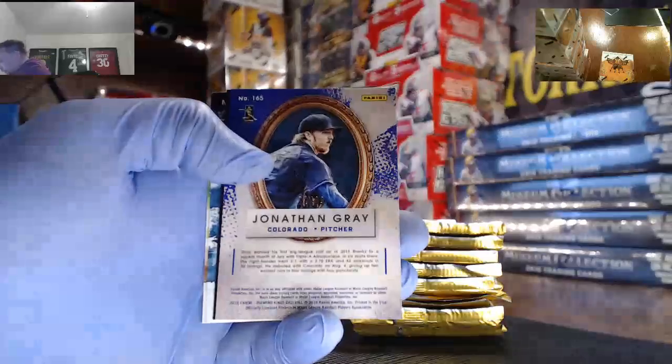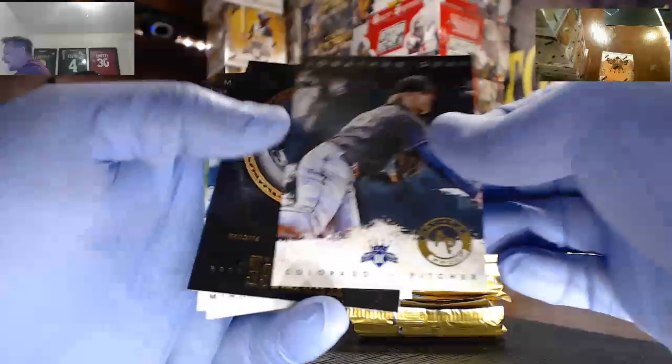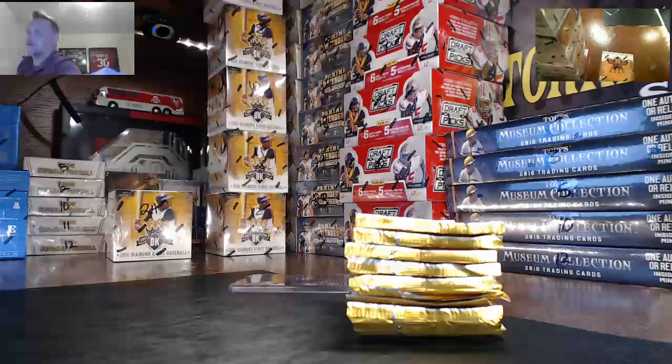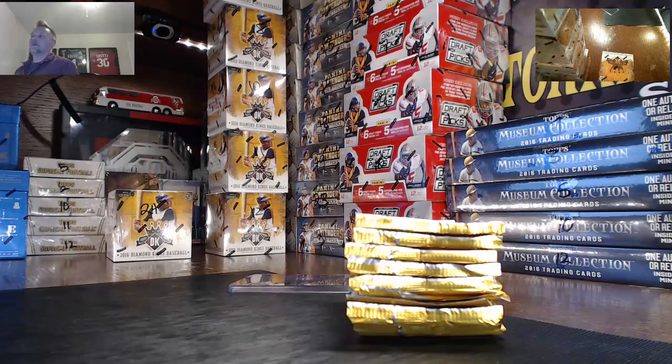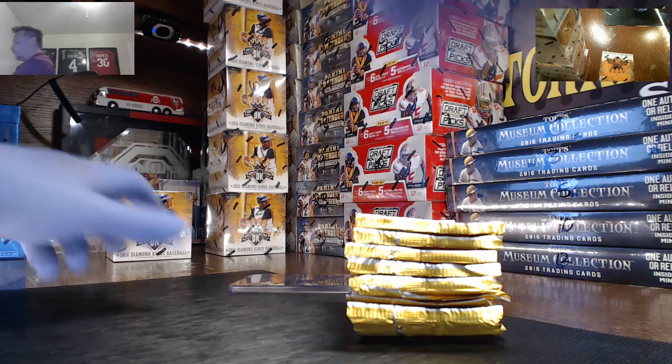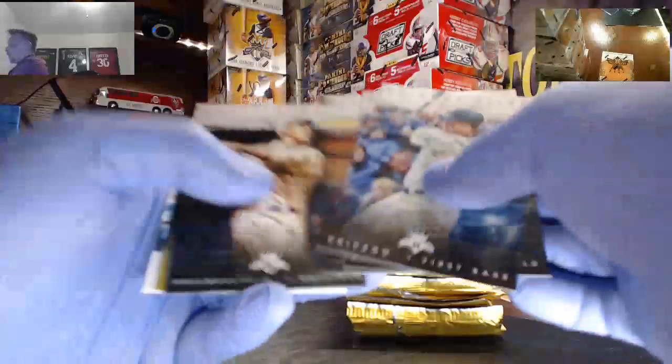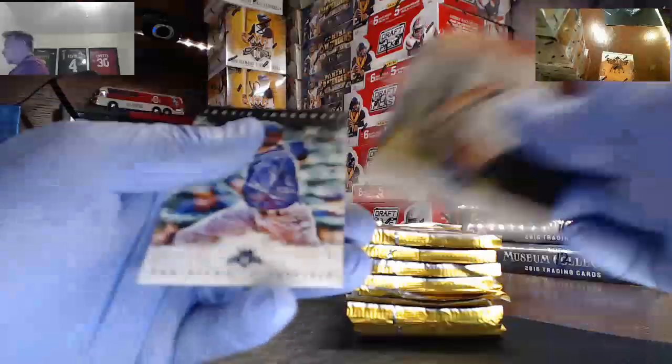All right, first up: Jonathan Grear, 72 out of 99, artist proof. No, Palo. Thank you, sir. It's always thank you. Oh, this is so cold. So cold. Many of Harry Breschen, non-short print version.